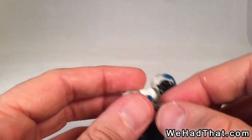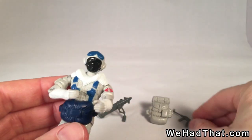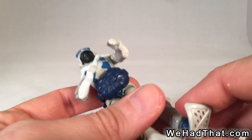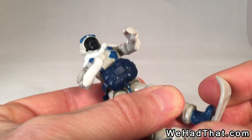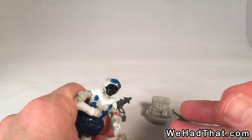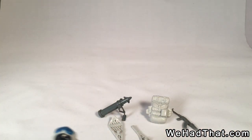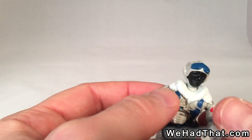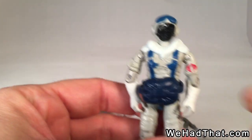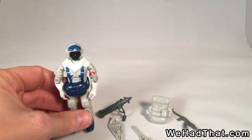Around that same time in 1985, I was playing with the figures like crazy and reading the comic books. The Dreadnoughts were all over the comics. I don't remember the Snow Serpents being in the comics or the cartoon very much, but just as action figures I thought they were great. The figures were available in 1985 and again in 1986, with a different card back in 1986 than in 1985.